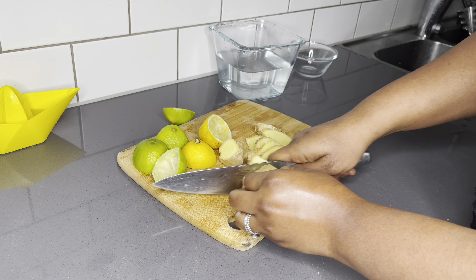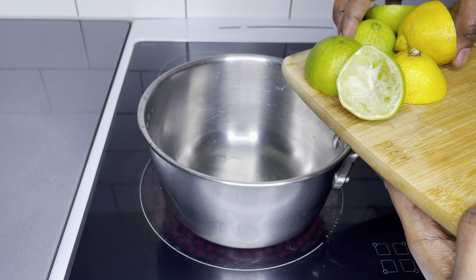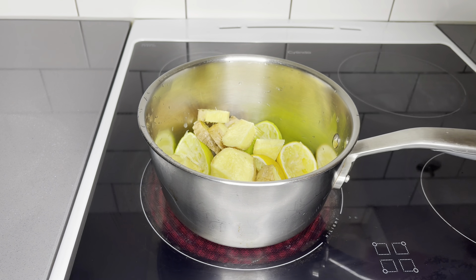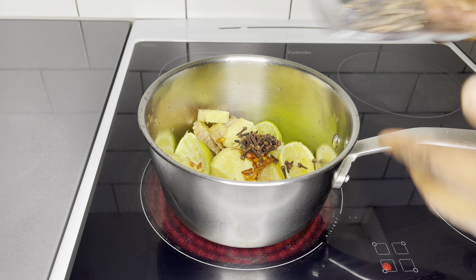Once everything has been cut, I'll add it into my pot and add a cup of water. I'll then boil it for about five minutes. This is going to help me get enough juices from all the ingredients that I will be using, especially from the grains of selim and the cloves. It helps them to soften up.